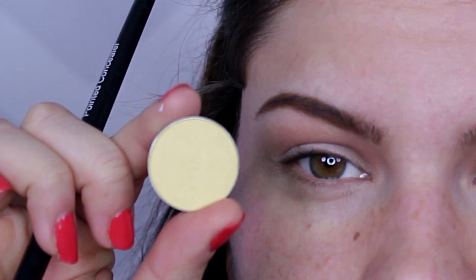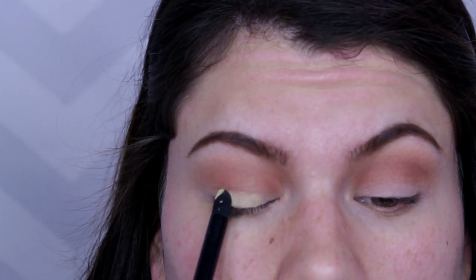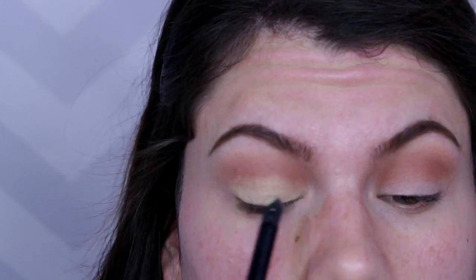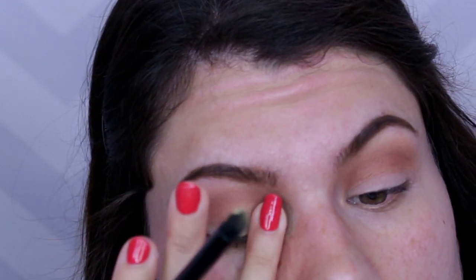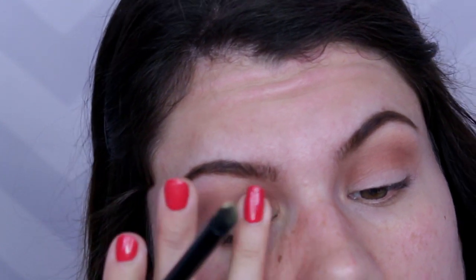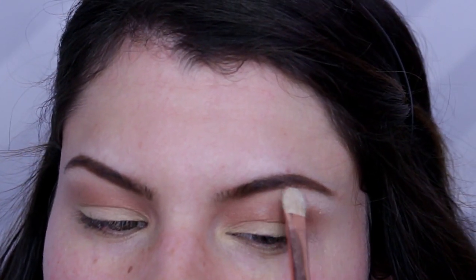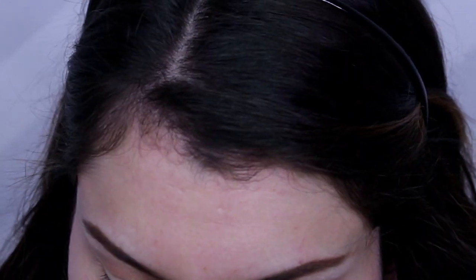Eyeshadow number three is going to be our lid color. This is called Yellow Brick Road — it is a shimmery, sparkly, yellow-toned gold that's great for really bringing light to the eyes and brightening things up. Put this right on the lid going from the middle to the inner corner and then to the outer corner, and blend it out with your fingertip. As a little trick, I love using my Laura Mercier translucent powder as a sort of highlighter for my brow bone — to define my eyebrow a little bit more and get a nice clean edge on the top of my brow bone. Put a little bit there and then brush it off.